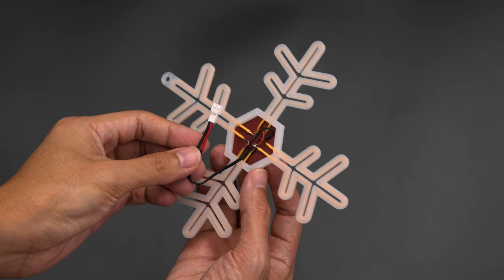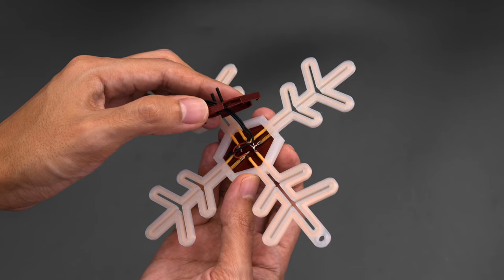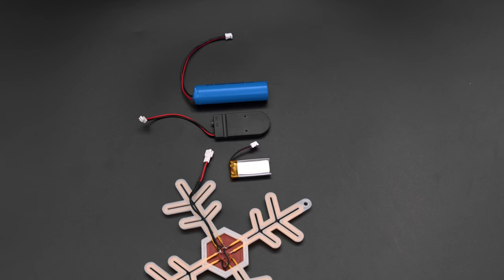An accompanying JST cable is wired to the noodles that are soldered together in parallel. The back cover has a slit for the wire to pass through and it snap fits over the snowflake. And because it has a JST cable you can choose from an assortment of batteries.